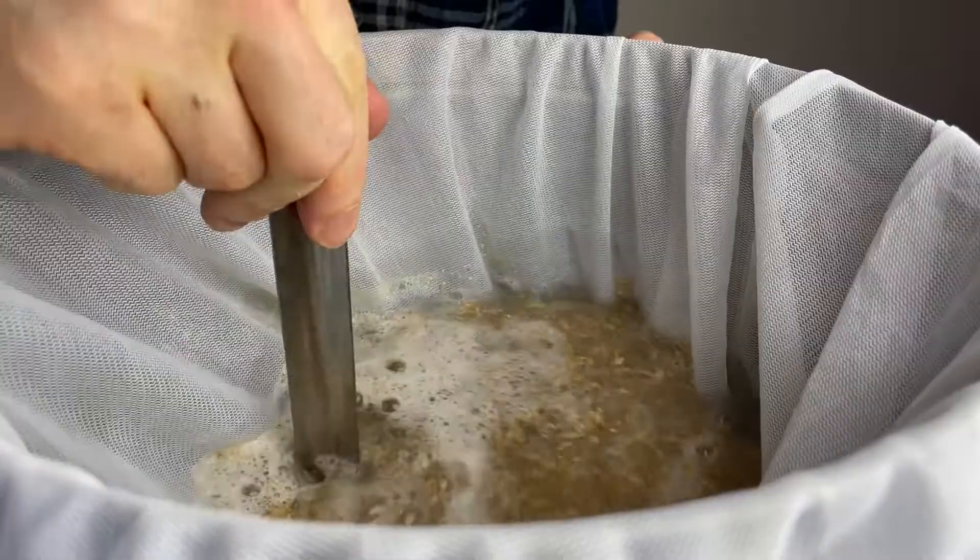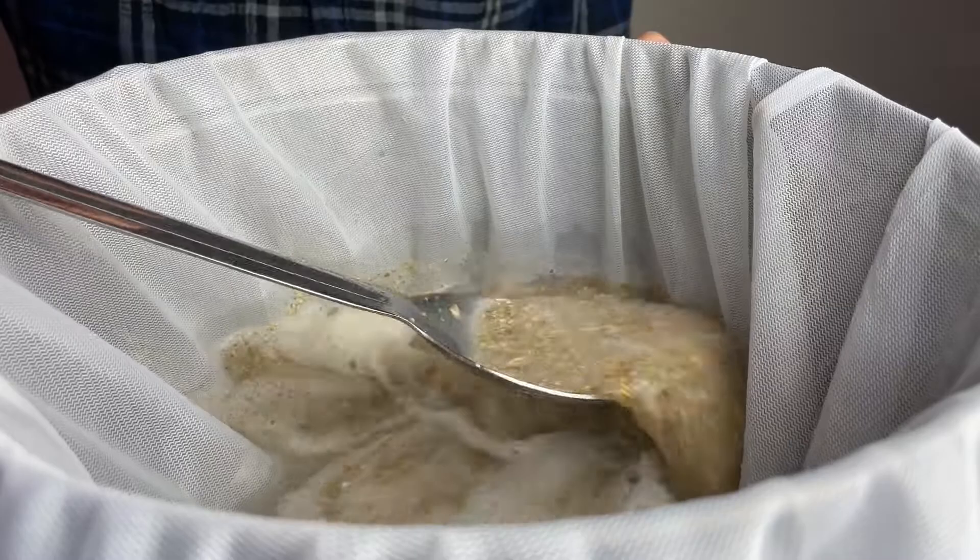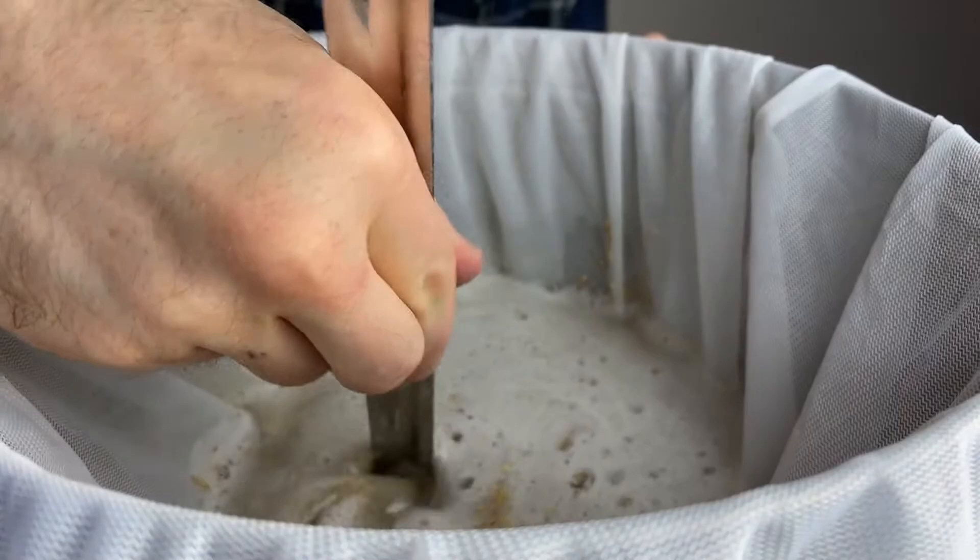Once all the grain is added into the mash tun, I give everything a stir with my brew spoon and break up any dough balls that may have formed. I'm going to mash at 155 degrees for 60 minutes.